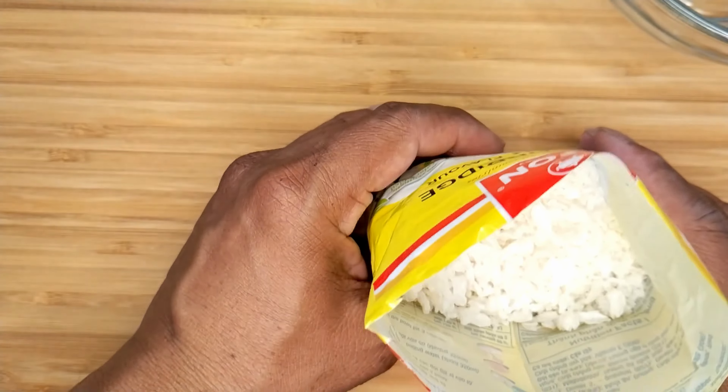I'll try to follow the directions exactly on the back of the package. I know I shouldn't use a glass bowl — it doesn't retain the heat. Pour about 350 milliliters of boiling water, cover the bowl, and let it sit for three minutes.